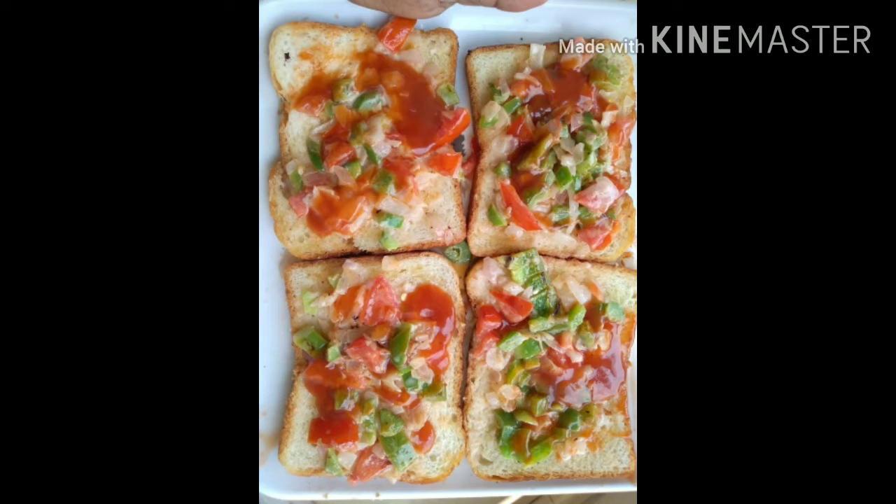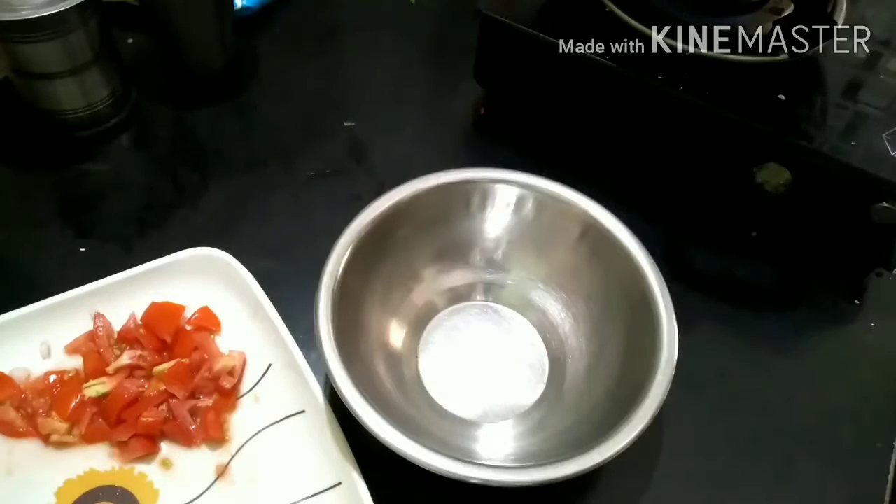Hello friends, welcome to the recipe for the Veggie Mayonnaise sandwich.